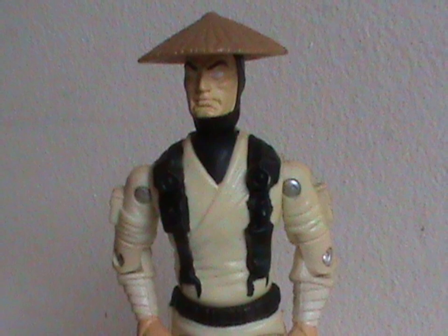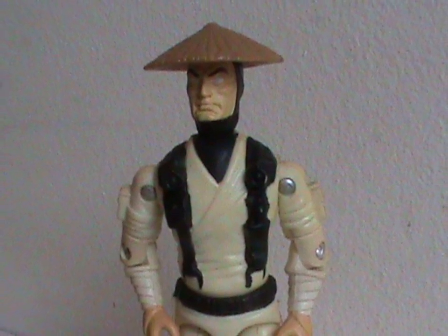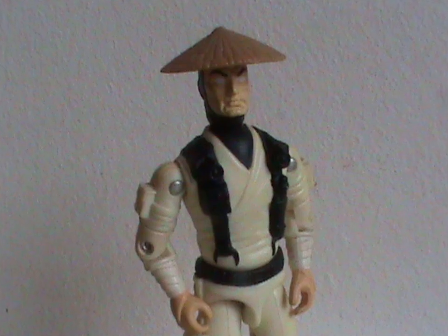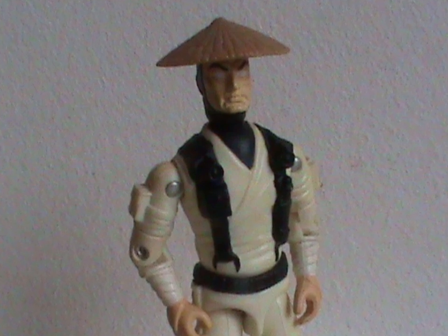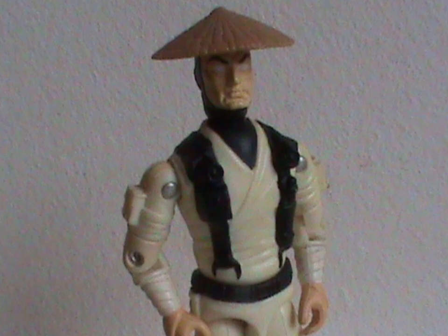We've been staring at this guy for most of the video now, and you may have noticed something is a bit off. The white isn't looking as pristine as it should. That's because this figure is prone to yellowing, where the plastic slowly degrades. In another decade or so, this guy is gonna look like what if Scorpion was the god of thunder.